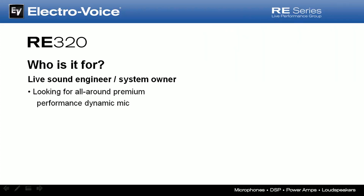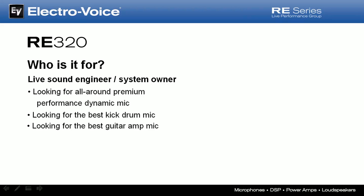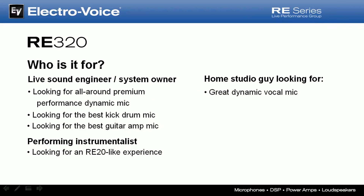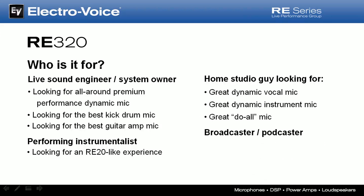So who is the RE320 for? It's an excellent choice for the live sound engineer or system owner looking for an all-around premium performance dynamic mic, the best kick drum mic, or the best guitar amp mic. It suits the performing instrumentalist looking for a remarkable RE20-like experience, the home studio user looking for a great dynamic vocal mic, instrument mic, or a great do-all mic to start or fill out their collection, and the broadcaster or podcaster who is also looking for an RE20-like experience.